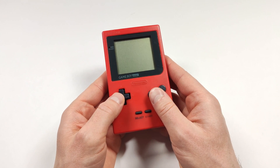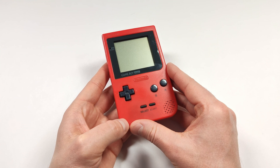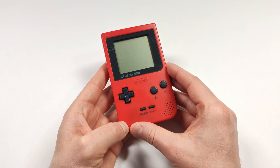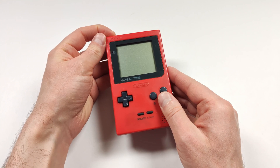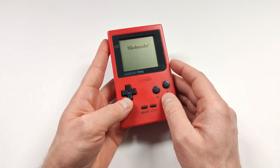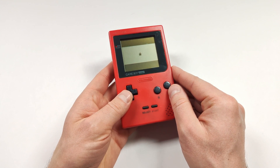The very first game console that I owned was the Game Boy Color. I don't own a Game Boy Color currently, but it's been on my wishlist for something to replace. I do have a Game Boy Pocket here, and the nostalgia from seeing this startup is absolutely incredible. Rebuilding a Game Boy Color has always been on my wishlist ever since I started this channel.